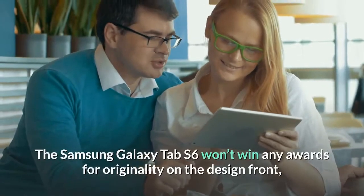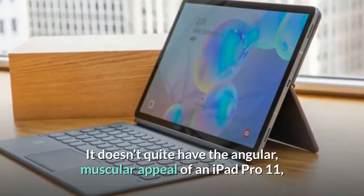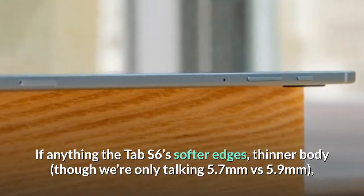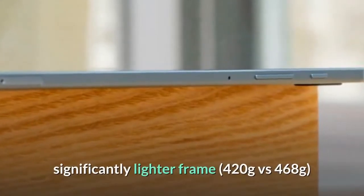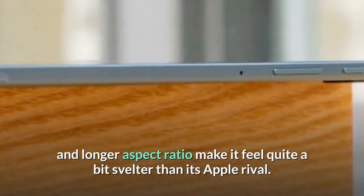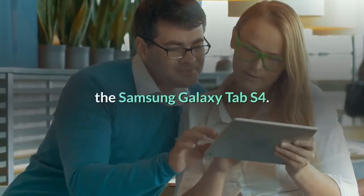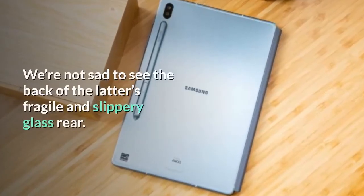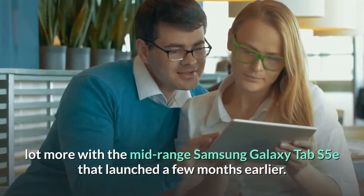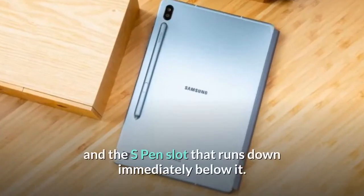The Samsung Galaxy Tab S6 won't win any awards for originality on the design front, but that doesn't prevent it from being a handsome bit of kit. It doesn't quite have the angular, muscular appeal of an iPad Pro 11, but it's in the same all-metal ballpark. The Tab S6's softer edges, thinner body at 5.7mm versus 5.9mm, significantly lighter frame at 420g versus 468g, and longer aspect ratio make it feel quite a bit svelte than its Apple rival. The design is a considerable improvement over the Galaxy Tab S4. The Galaxy Tab S6 shares a lot with the mid-range Galaxy Tab S5e, with the main difference being the lozenge-shaped dual-camera module and the S Pen slot beneath it.